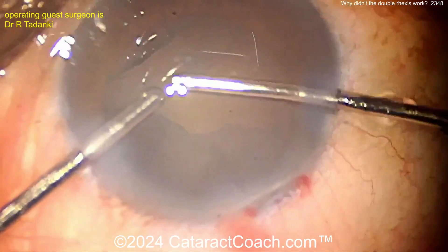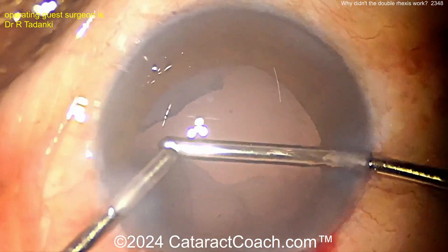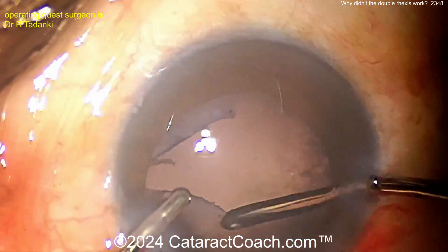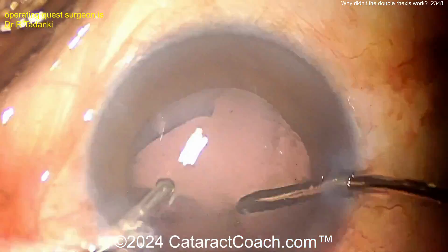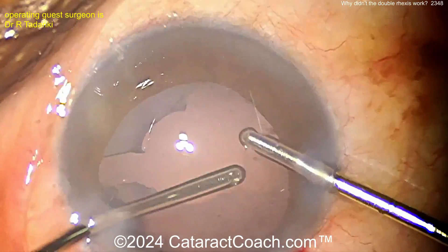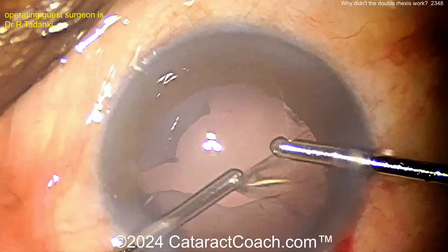Nicely done cleaning that up - maybe switch hands and get under that area too. Let's get this IOL going. Hopefully get the lens in the capsule bag. Orient the haptics 90 degrees away from those two radialized areas, and that should give you good long-term stability of the lens.